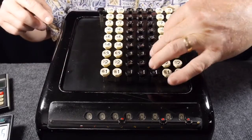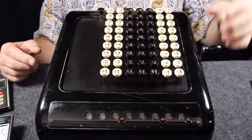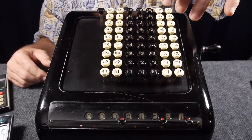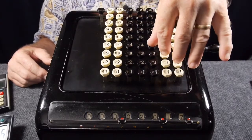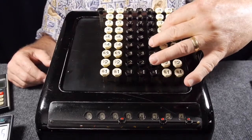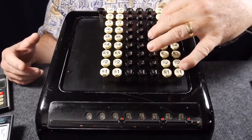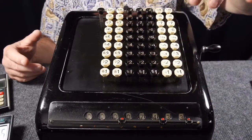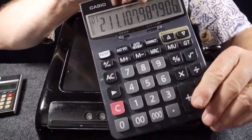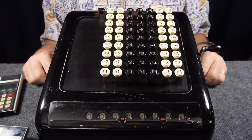This machine enables you to have parallel data entry. For instance, I can add a number like 345 — I can do all three digits simultaneously — or 462, and there is my total: 807. So it's parallel digit entry; you're entering all the digits of the number simultaneously. After I got it and fixed it up, I started thinking that perhaps this parallel data entry — entering a whole three-digit number at once — should make for faster addition than a standard 10-keypad calculator where you enter each digit one at a time.